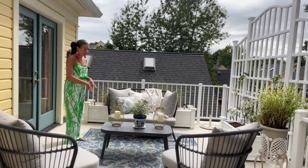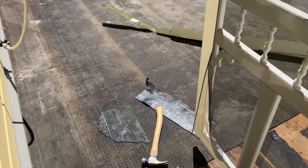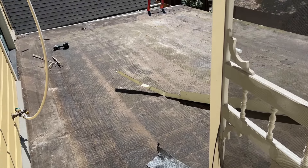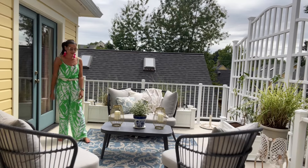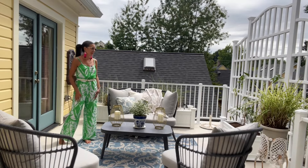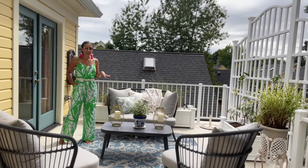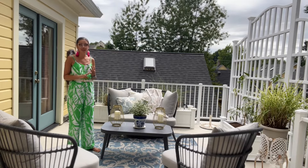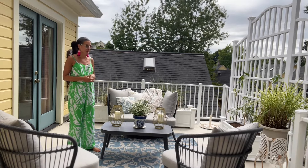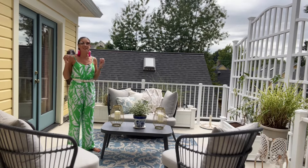Last year we had this balcony redone because initially when we first moved in it was like a torch-down rooftop deck — that tar stuff, black and extremely hot. I walked over barefoot and burned the bottom of my foot, so I told Pete we need to do something up here. We looked into different options like outdoor tiles, faux decking, click-together decking, and then our contractor told us about one product specifically made for rooftop decks.